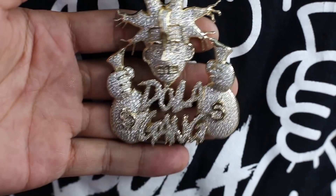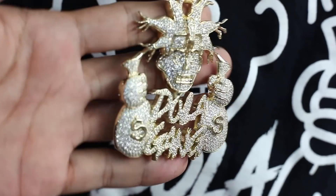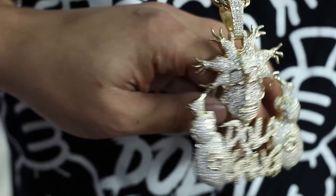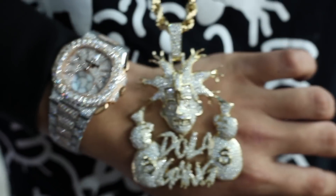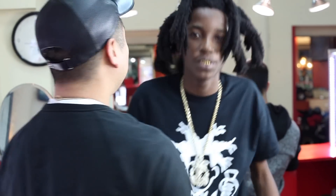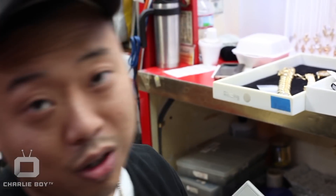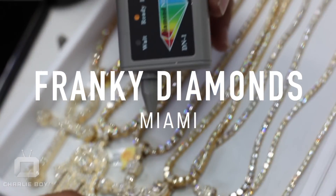We got Frankie on the beat. Shoulda went to Frankie. Whatever I do, people follow. Everything you see here, I'm on some next level — I'm two, three years ahead. Let's believe that. You already know — provided by your man Frankie Diamonds.